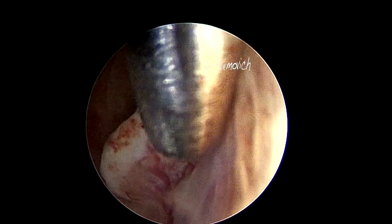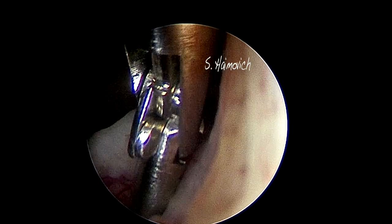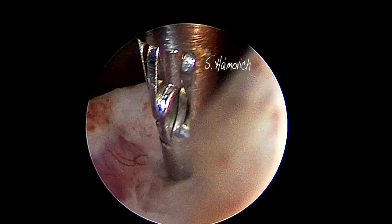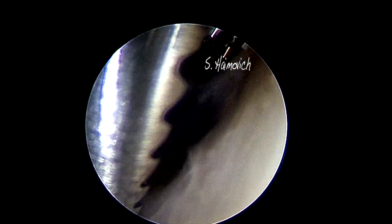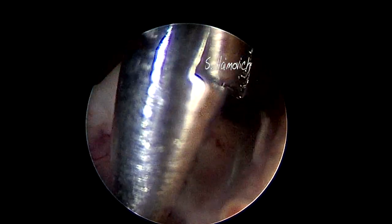The grasper must be parallel to the implantation wall. Open it widely, close it on the polyp base, and then push gently. Never pull. Open it again, release the polyp, and then repeat the movement until the polyp is completely free.